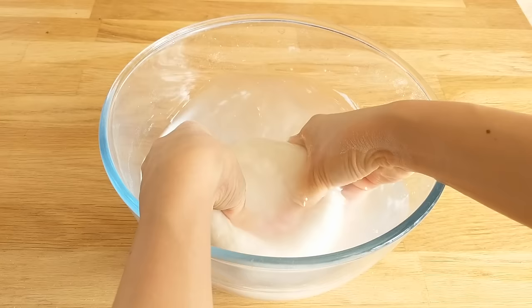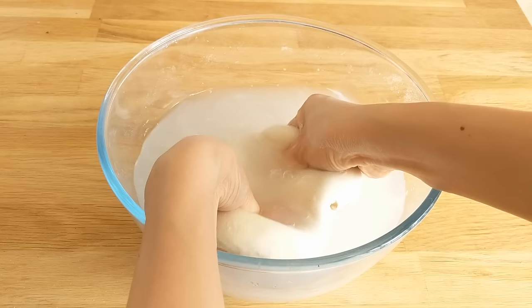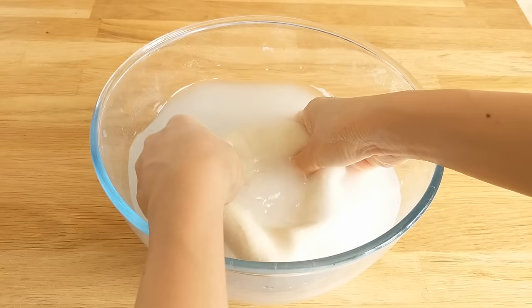At first it's pretty intact and you're just stretching it out, but later on you're squishing it and trying to get the starches to release, leaving only the gluten behind. This process took around six to eight minutes for me before I went to round two of the washing.